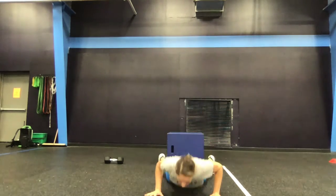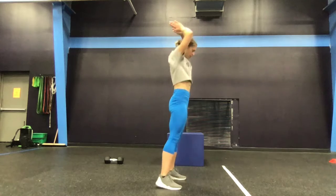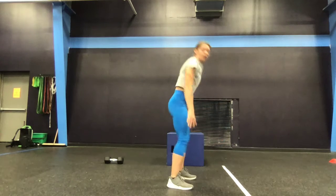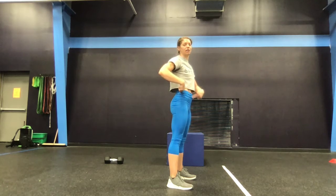Standards here with that burpee — we're going chest to deck, full hip extension, celebrate at the top. If that burpee is a little bit too challenging, we can do up-downs. Same mechanics apply, making sure we get that full hip extension when we stand at the top.